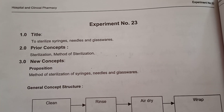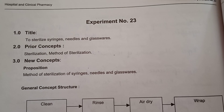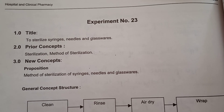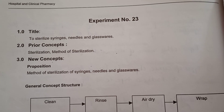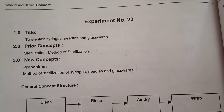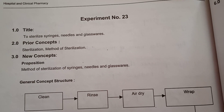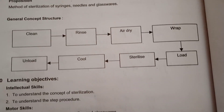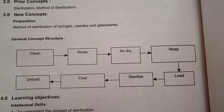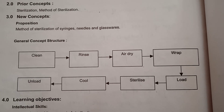Hello students, this is your experiment number 23 to sterilize syringes, needles, and glasswares. In this experiment we are going to sterilize these instruments and apparatus by different sterilization methods. In the last video I already explained sterilization and different methods of sterilization. Now here you can see the general method for sterilization of these syringes, needles, instruments, and glasswares.